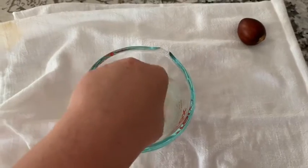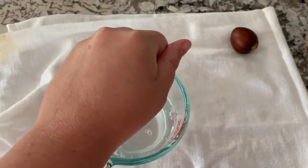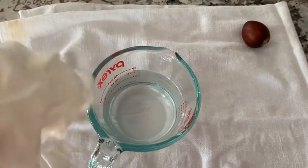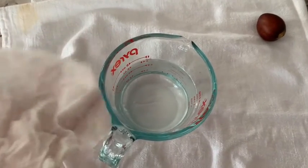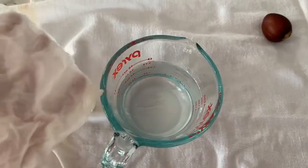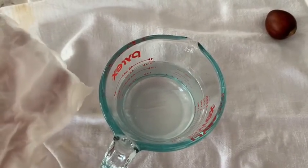I'm going to take a paper towel and get it wet, and then I'm just going to wring it out a little bit, but not too much. I don't want it to be too dry — I want the paper towel to be considerably damp. I don't want it to be dripping, but I do want it to have some good moisture content to it.